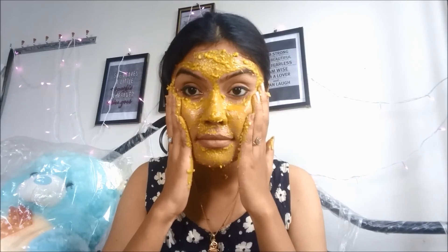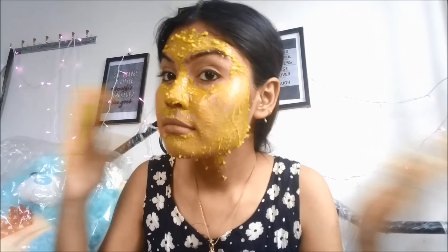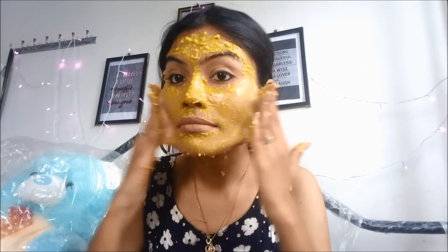Hello everyone, welcome back to my channel. Today we are going to see how to remove facial hair 100% naturally at home.